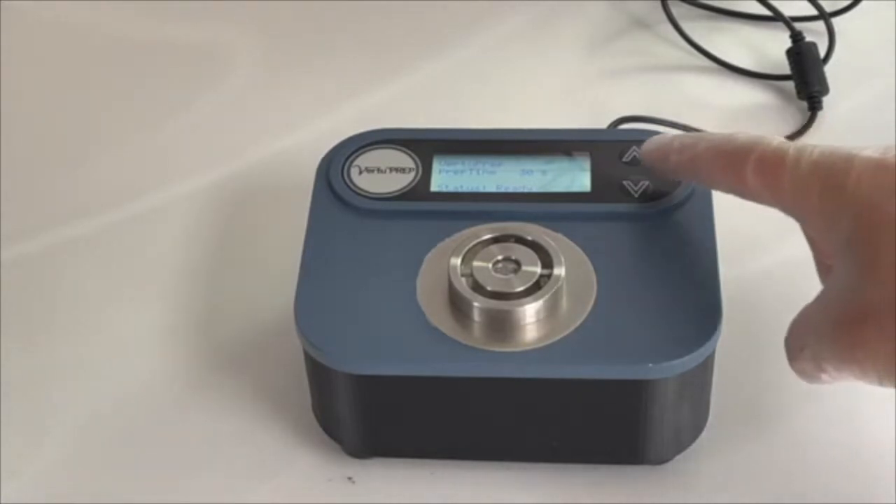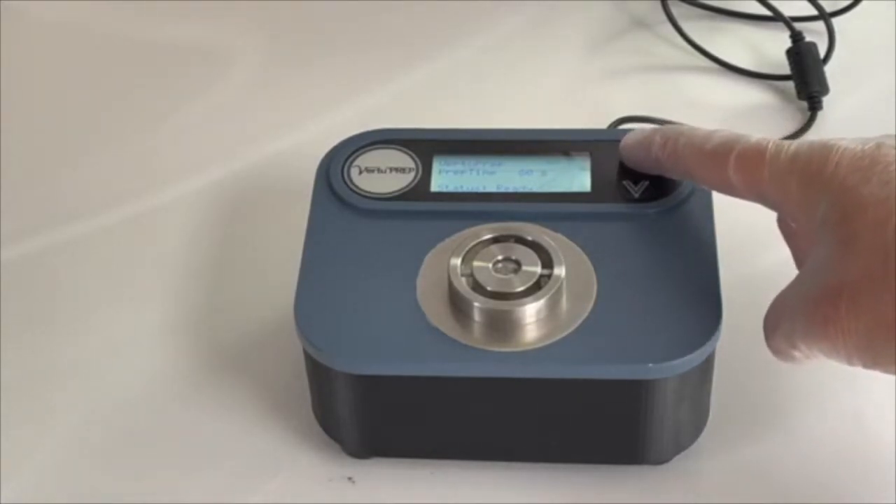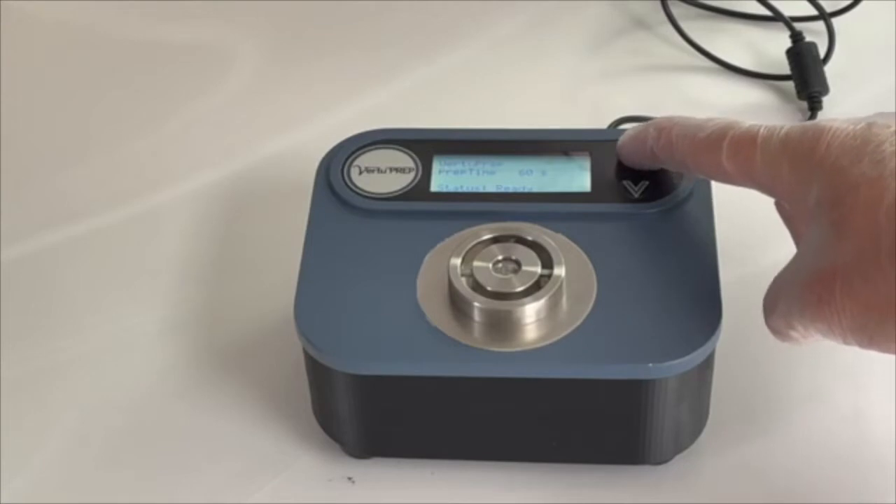Start by adjusting the mix runtime using the up and down arrow buttons on the mixer to match the procedure being used.